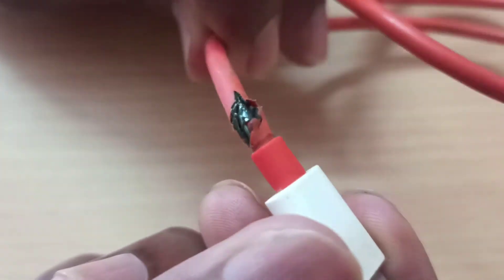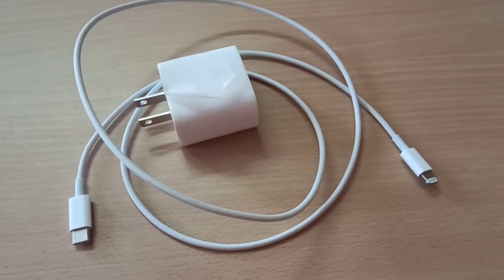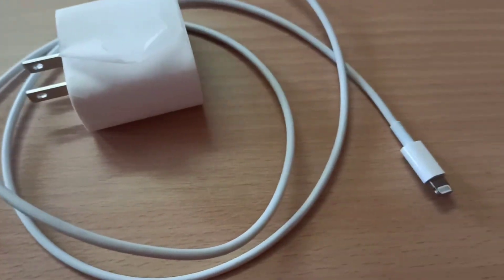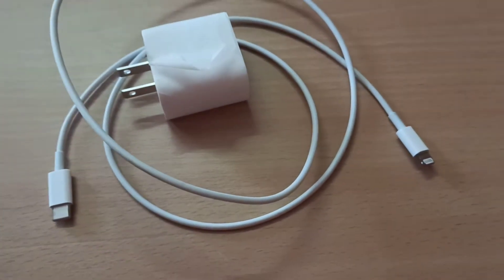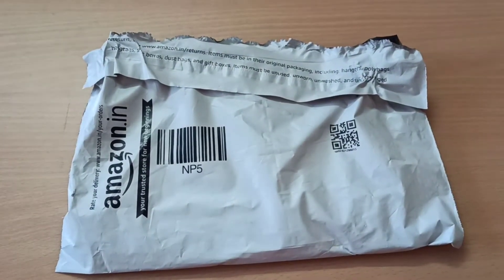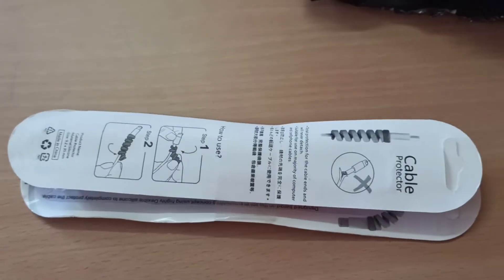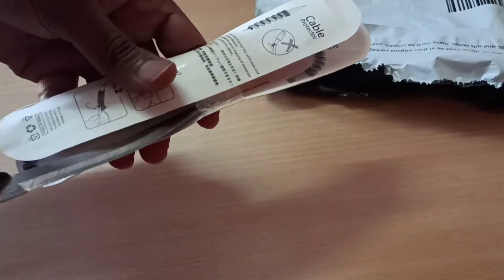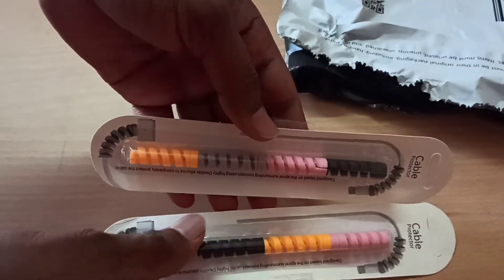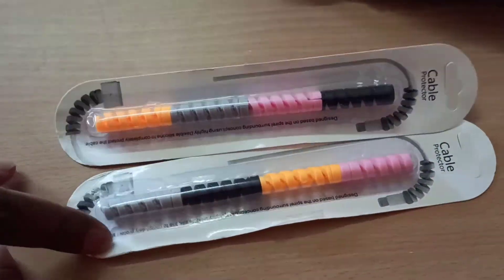This may also lead to shock. As C-type data cables are a bit costlier, if this issue is faced frequently, it is always better to prevent it by using these data cable savers. You get a pack of eight data saver protectors for ₹150. The Amazon link for the same is shared in the description box.